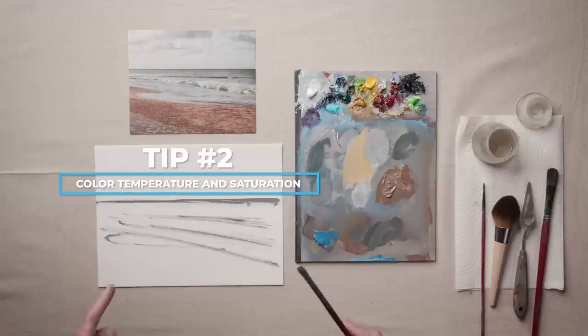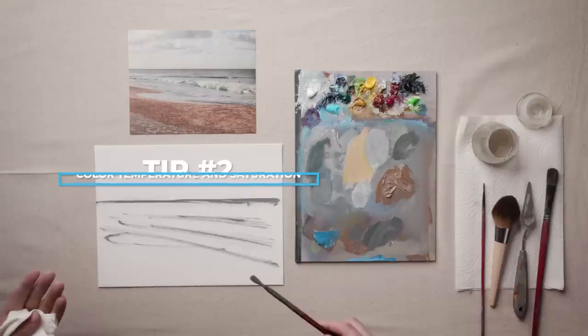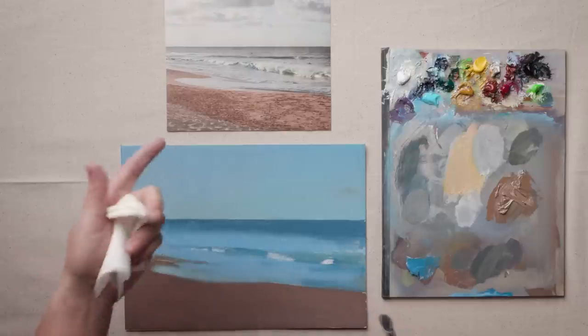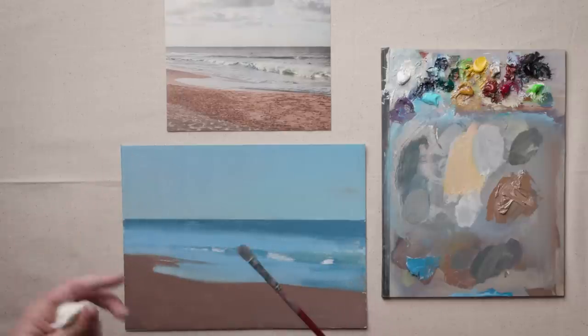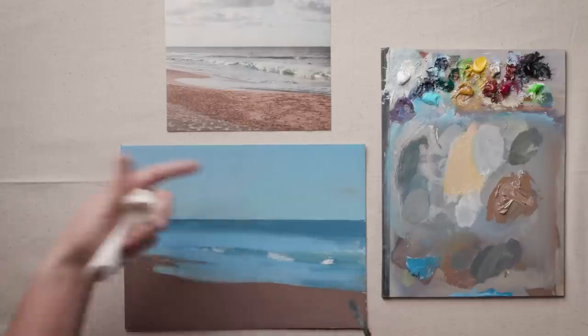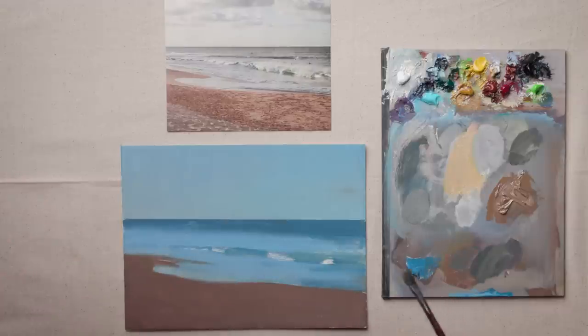The second thing to think about is color and color temperature. I've started by blocking in some basic colors, and you can see it's really not all that accurate compared to the reference photo, but this is a good start. This is what my brain was thinking about when I first encountered the scene — blue sky, blue water, so I painted blue — but there's actually a lot more nuance to it.